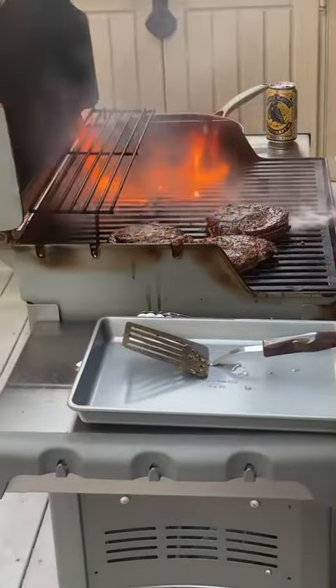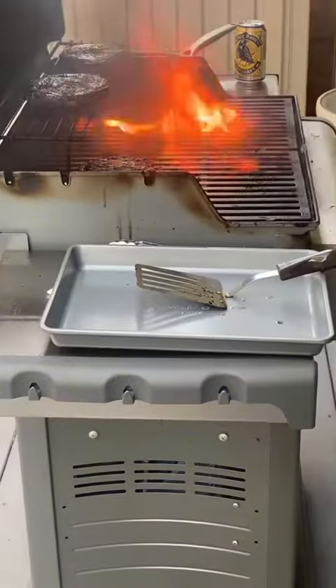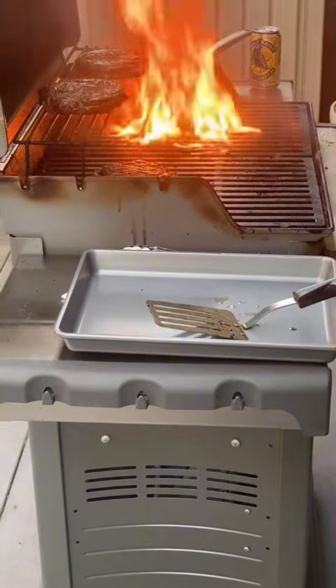We're using some water here to try and get the fire out. Overall, very juicy, warm, tender meat rounds.